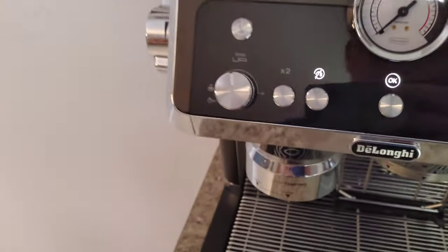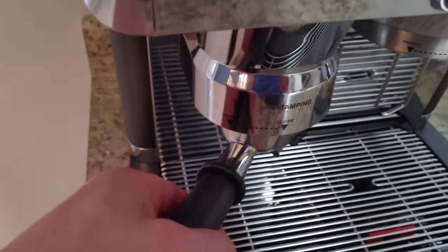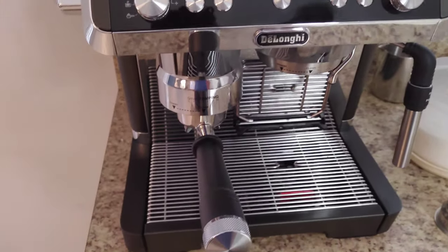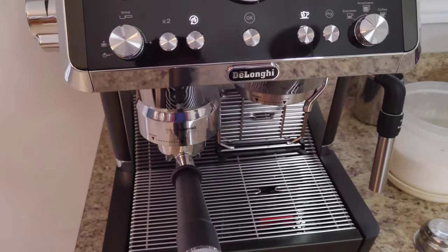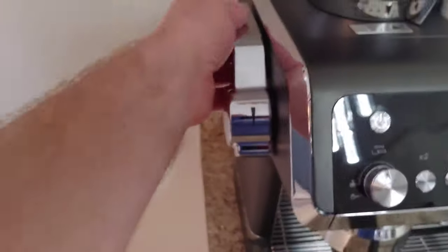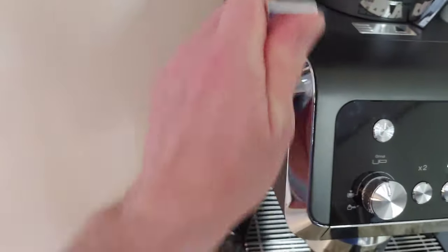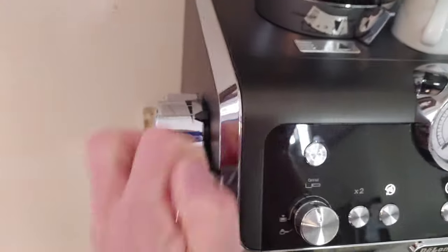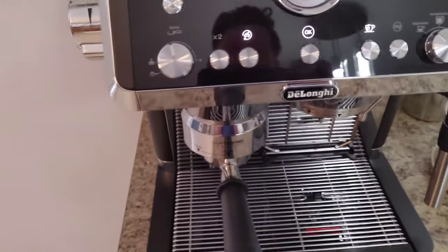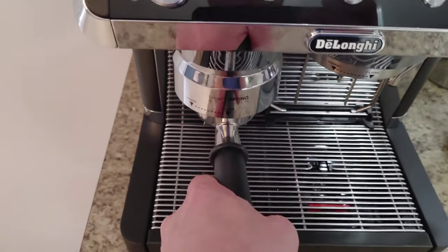So we're going to take our portafilter here, and you want to line up the stem with the arrow right there, then place it in — as you can hear the grinder is going. It's done now, and the light is flashing over here asking you to tamp it. So with the self-tamper here, you're going to pull it down just to the level of the lever. I suggest doing it once, but I personally do it about two times and I find that actually makes a difference in terms of the extraction — maybe it's just superstition.